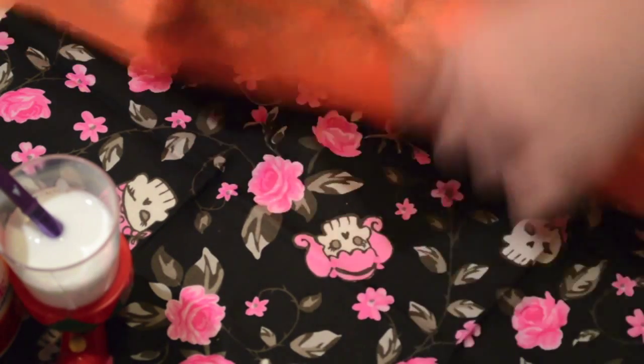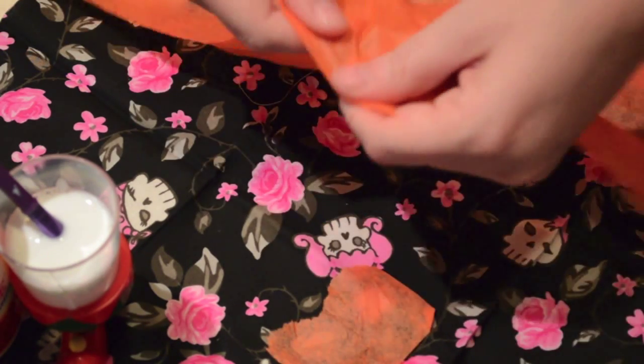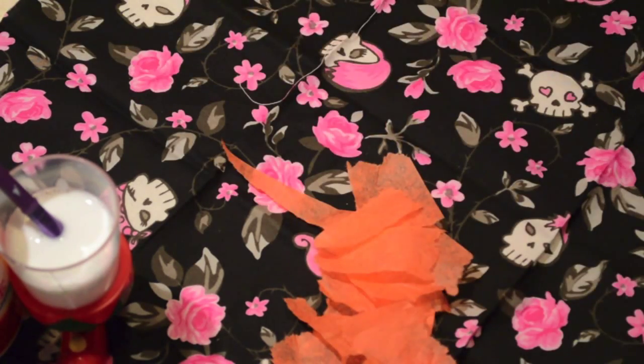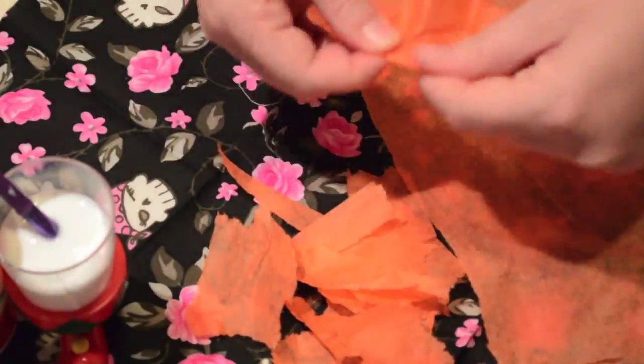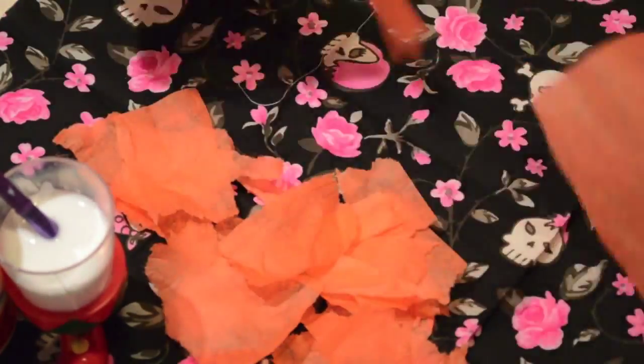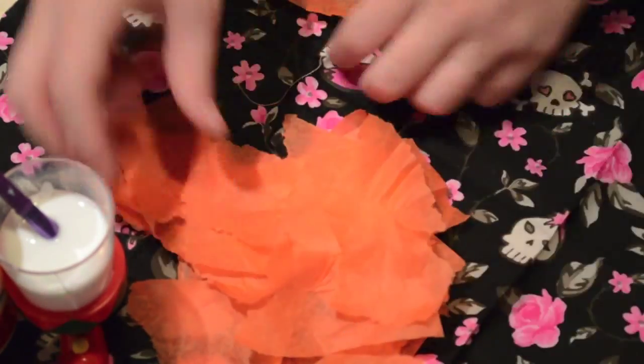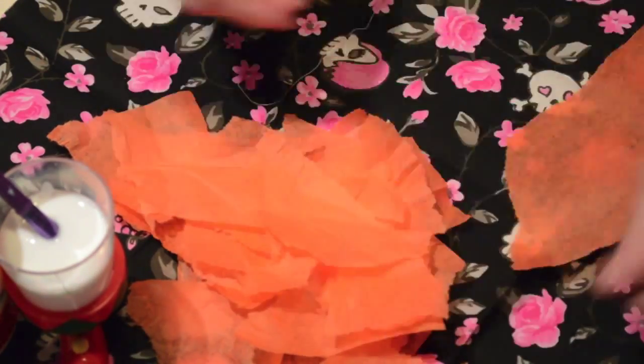Take your orange tissue paper and rip it into small pieces. You could totally use different colors — make Frankenstein with green tissue paper, or Dracula with red or purple tissue paper. It's really up to you, but I'm just ripping this into tiny little squares.